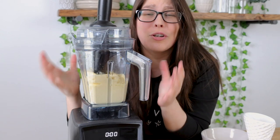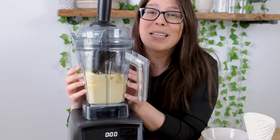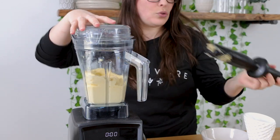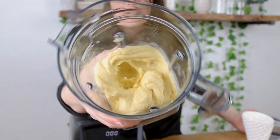Now if you heard those noises, don't be scared — your Vitamix is meant to handle these things. That's just the blades driving it down. Our nice cream is all creamy and smooth. Now let's take a look — we're gonna take out the tamper tool and give a look inside.